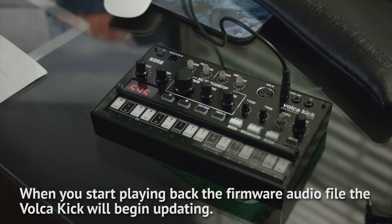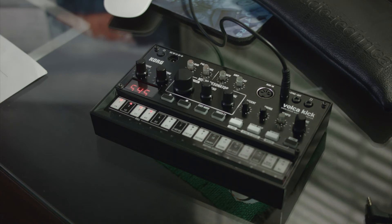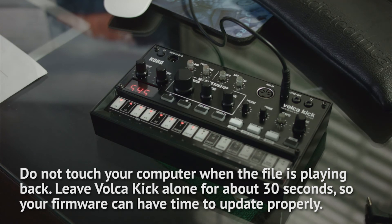You'll notice your Volca Kick will immediately start changing. The LEDs will begin lighting up to let you know the progress that's going on during the update — it acts like a countdown. When the computer is doing the update, make sure you don't touch it, don't operate it, just be patient. It should take about 30 seconds while this is going on.